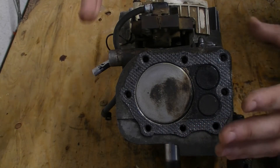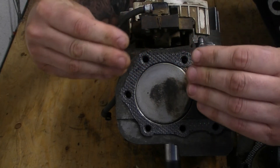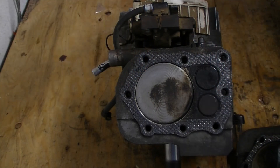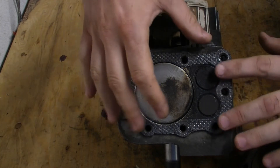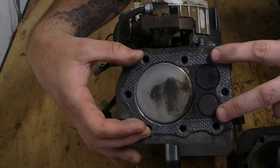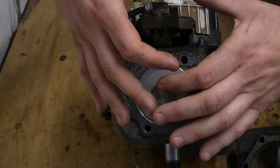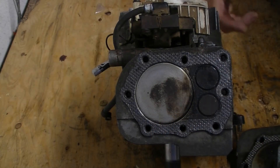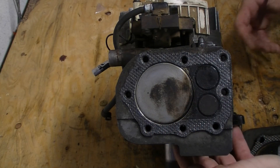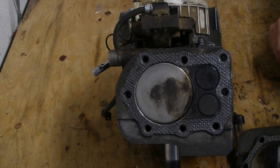Compression is where you squeeze that air to the breaking point, right before the explosion. Your piston is moving up in the cylinder, and you've got a head gasket helping you keep pressure around the head. And you have piston rings around the piston keeping pressure from seeping underneath and going down into your crankshaft and crankcase assembly below. So that's compression in a nutshell.